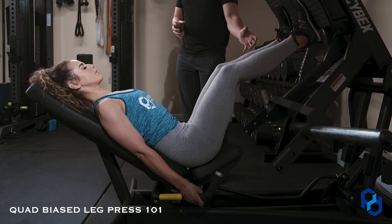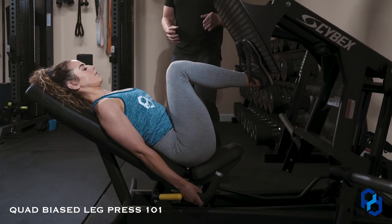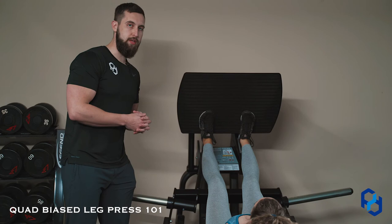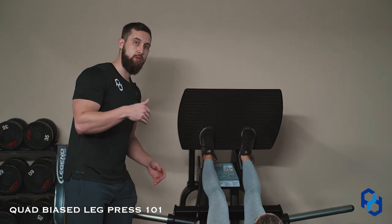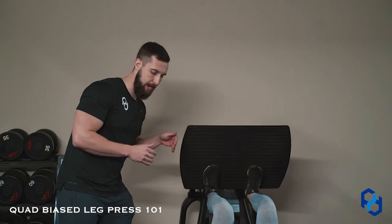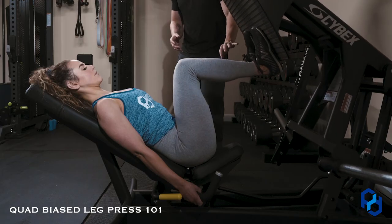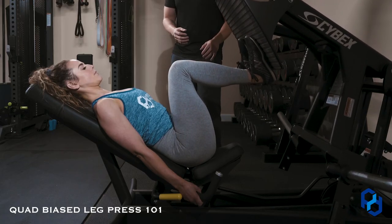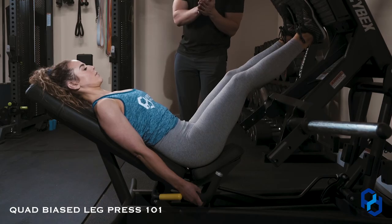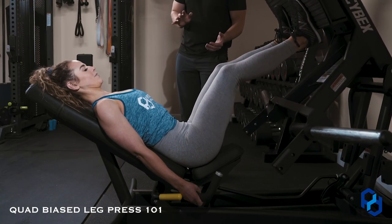As she goes into the eccentric portion, she's going to initiate the concentric by driving her lower back through the back pad — rather than what we would do within the glute focus of driving the glutes through the butt pad. We are more so driving the lower back through the back pad to greater bias the quads. As we apply tension through the foot, we are thinking to almost scrape gum off the bottom of our shoe to allow for a greater bias of the quad itself.